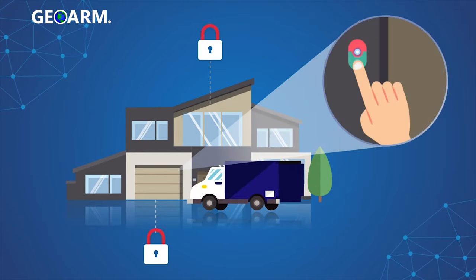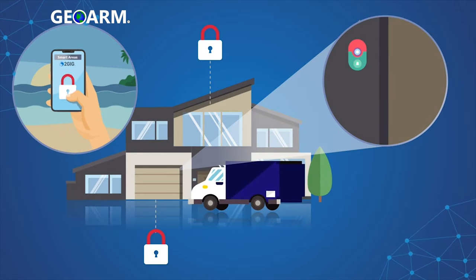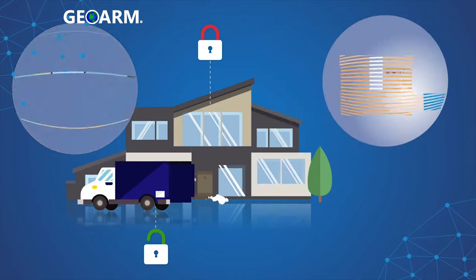Package delivery? Unlock your garage for the delivery person from your mobile phone while keeping the rest of the home armed.